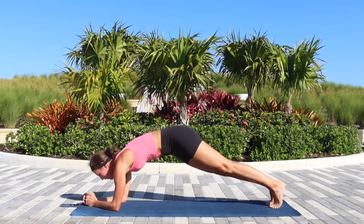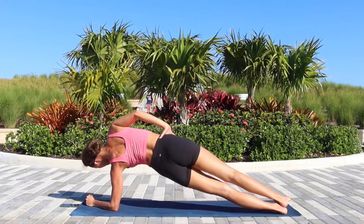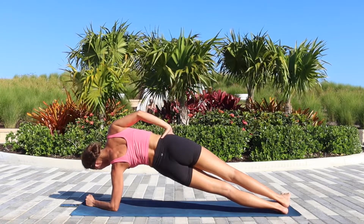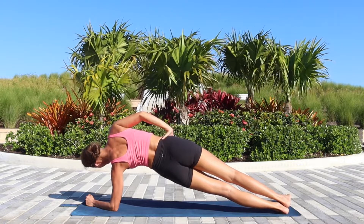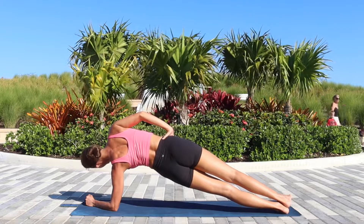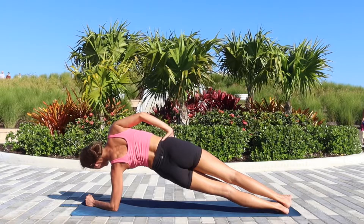We'll continue with a one-minute hold in the forearm side plank. Choose whichever side you prefer first. Stack your shoulder right above the elbow, actively press the floor away, and feel how you engage into the side of your body — the shoulder, the upper arm — everything will start burning soon.